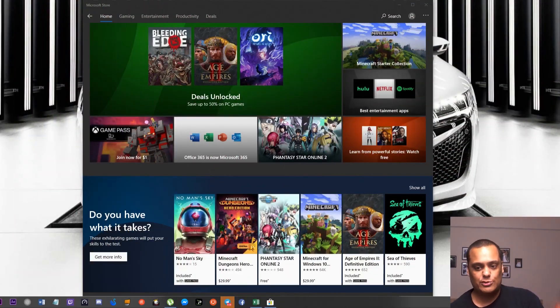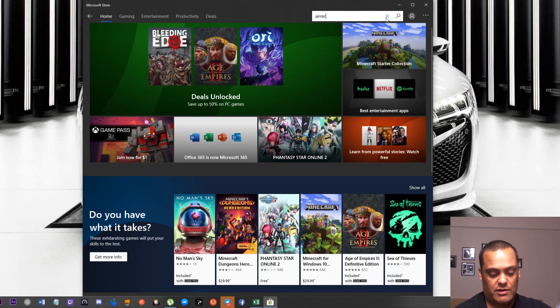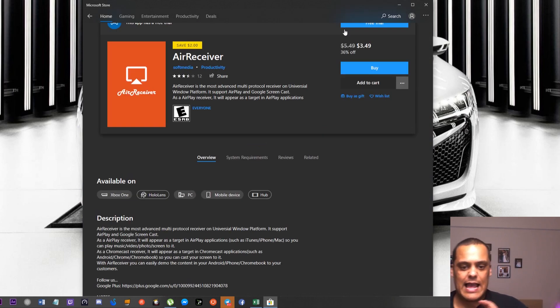I already have my Microsoft Store open right here. I'm already signed in — I didn't open it fresh on screen because I don't want to give out my credentials. Basically, you go to your home computer, open the Windows start menu, type in 'Microsoft Store,' click on it, and you'll get this screen. Once you're here, go up to the search bar and type in 'Air Receiver.' You'll see the Air Receiver app pop up — click on that, and that's the app you're gonna get.